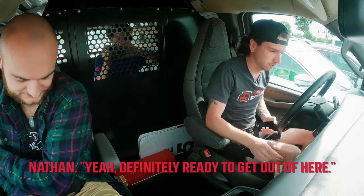We are here at Lowe's. You guys ready? Let's do it.